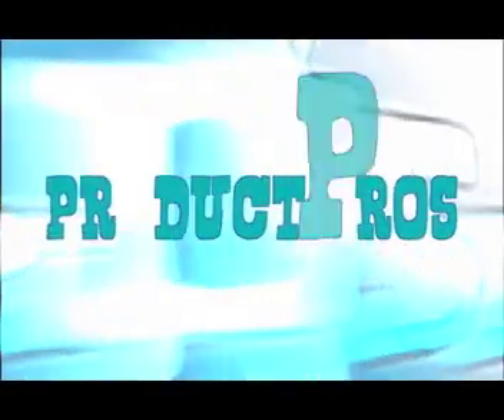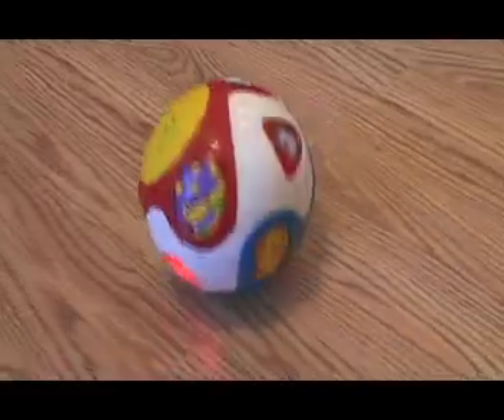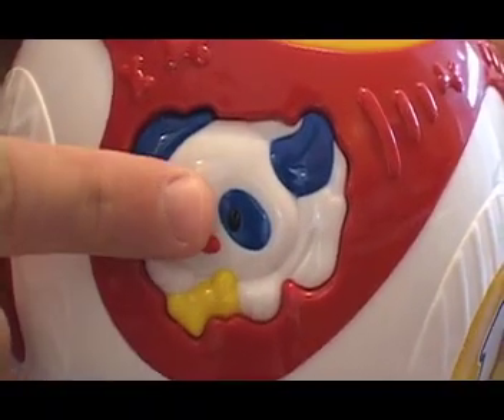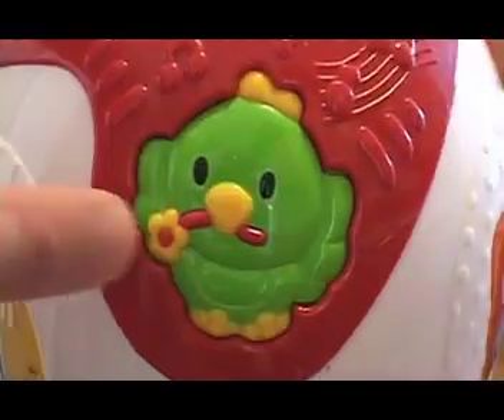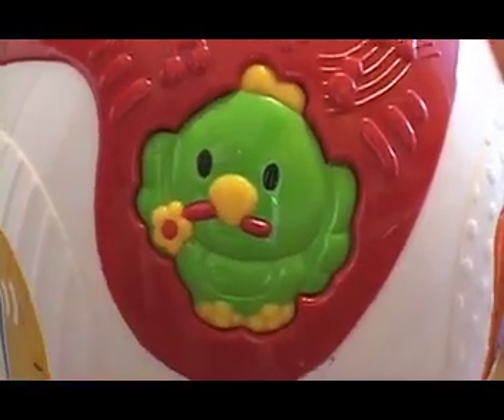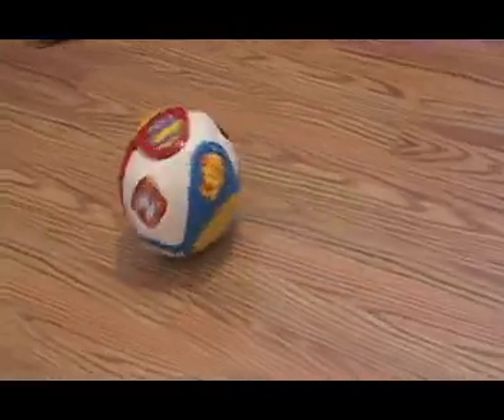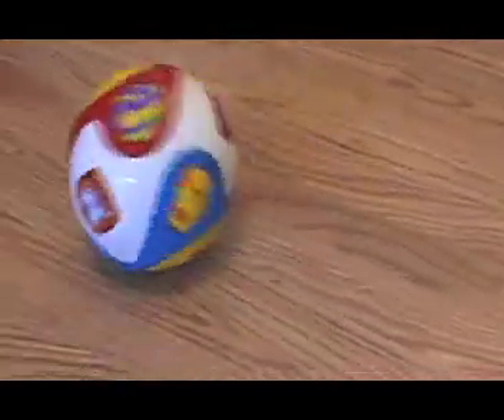Now let's take a closer look at this item, starting with a few of its pros. The VTech ball is colorful and engaging. If it asks your child to find a shape, and he or she presses the wrong one, it simply repeats the name of the shape that was pressed. There's no wrong answer. The ball also moves well on hard surfaces, and its lights entice children to pay attention.